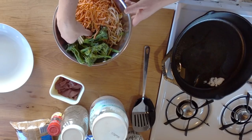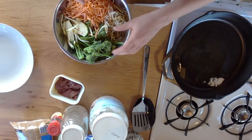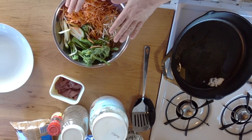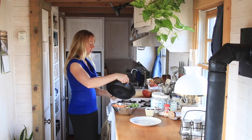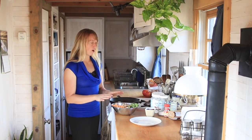I've got shredded carrots, shredded zucchini, bean sprouts, and broccoli — that's what I'm going to do for the veggie portion of this. As soon as the skillet is nice and hot and coated with oil, we're going to fry them up.